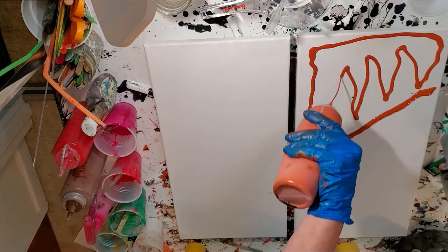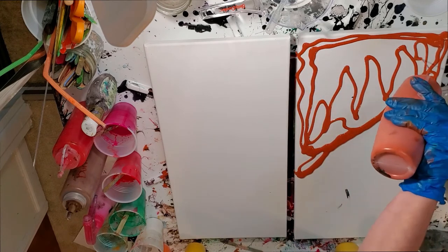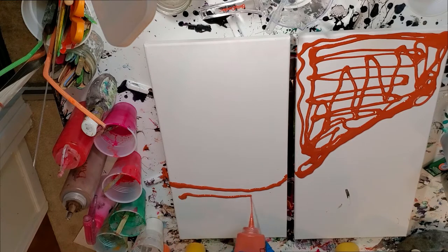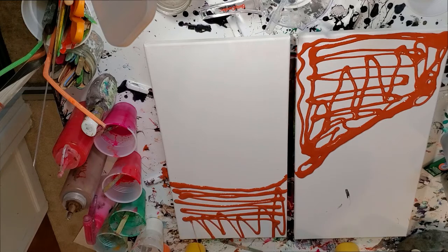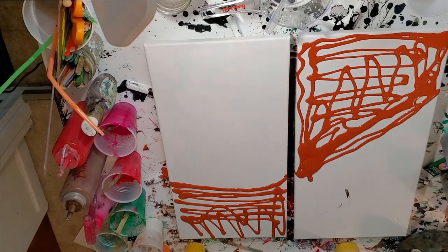I'm not making them even — I like when things have curves. I like it when my paintings have curves too. I'm not big on straight lines. I'll spread that out with my little cake decorator spreader.